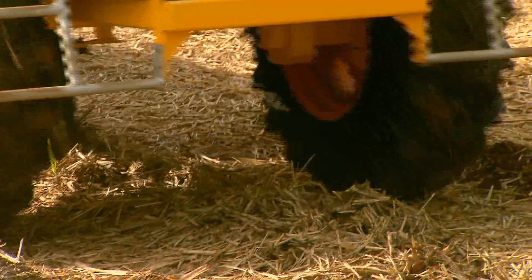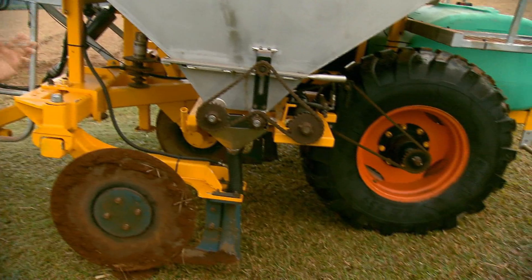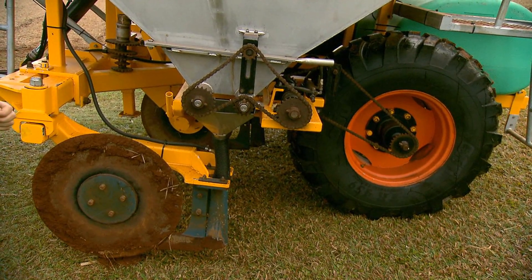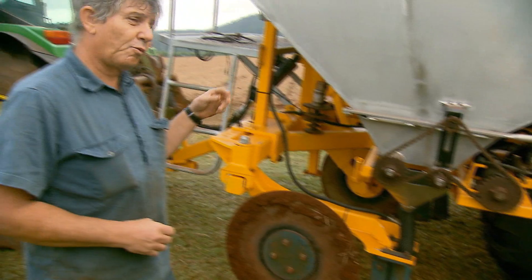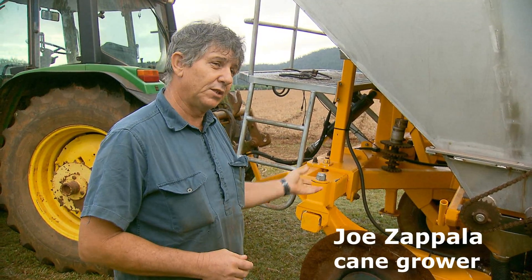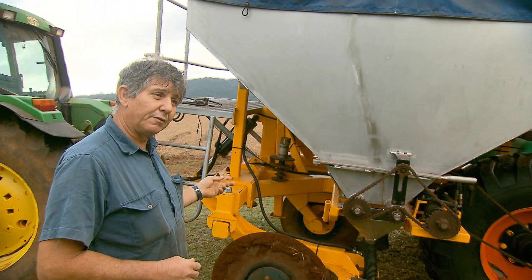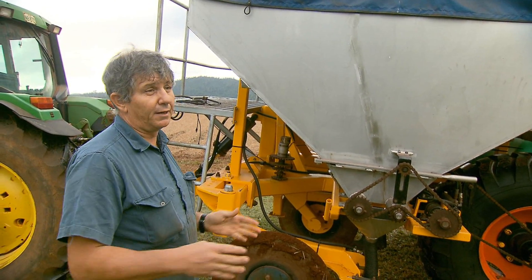We used to drop our fertiliser on the top, but with the Reef Rescue money we were able to update our machines to put our fertiliser underground. By putting it underground I've gone from two-row application to three-row application, and with this box I was able to have one where I could vary the row spacing from five foot out to five foot ten.